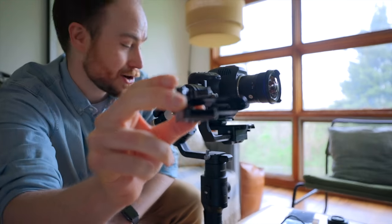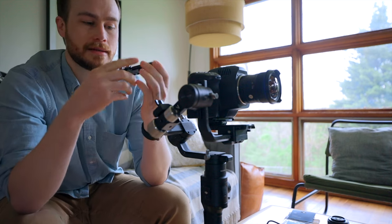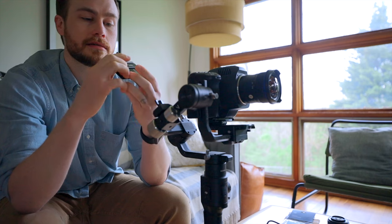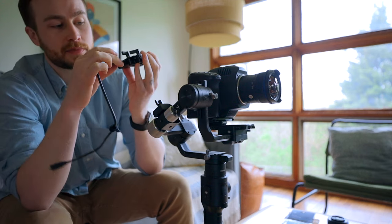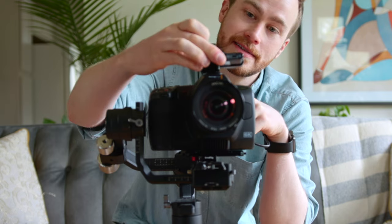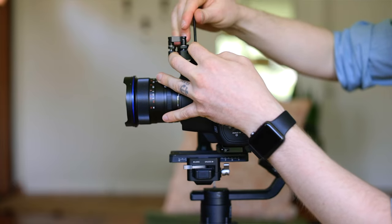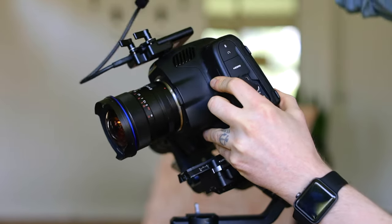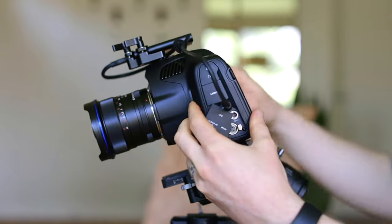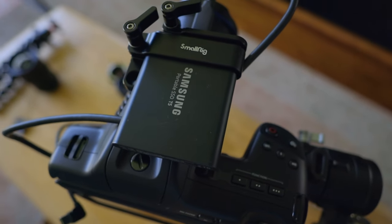We actually need to add one more thing to use this camera optimally. Here's what we've got: a hard drive mounting plate. You can clamp your hard drive in like this — nice and secure — and then you're able to plug this in right there and plug that into your camera. It also has a quarter-20 mount right there, so you can put this straight on top of the camera. I'm going to do it backwards so our weight distribution is pretty good.